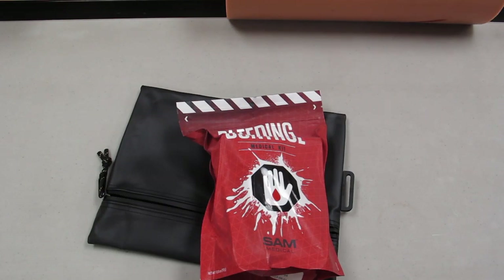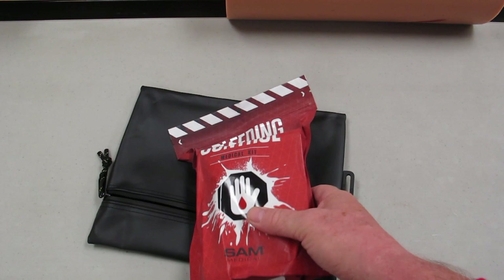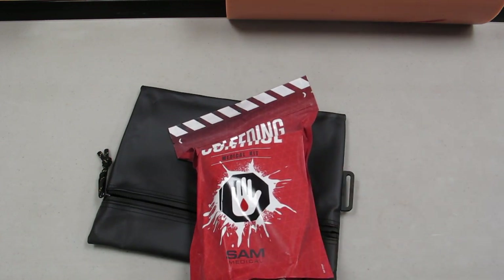Hi, and welcome to another CountyCom one-take video. I have one opportunity to share with you the bleeding control kit from SAM Medical. This is a really interesting product. Let me share a little background with you.